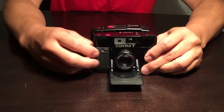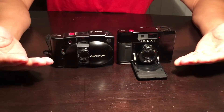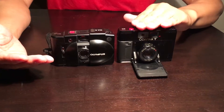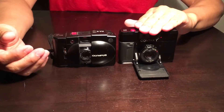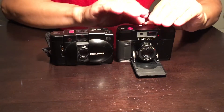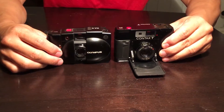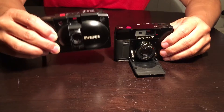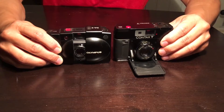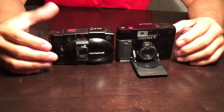Excellent optics. Comparison size-wise, how about image-wise? I'd have to hand it to the Contax — much better overall for film shooting compared to the XA2. I would much rather shoot with the Contax T for optics. Size-wise and weight-wise, I think the XA series may have the Contax beat because it's lighter, but as far as ruggedness and optics, Contax T by far.